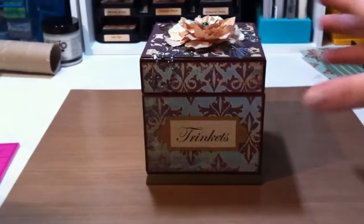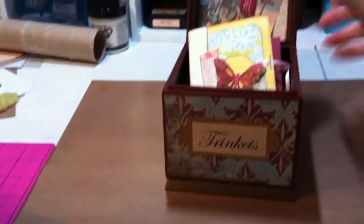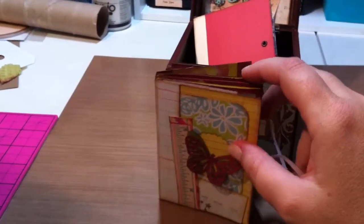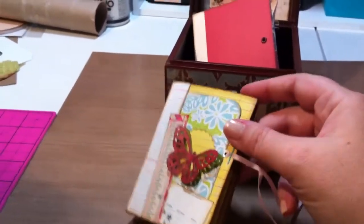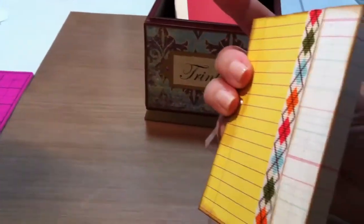Hey there, I'm back to show you little goodies that I put inside the trinket box for Sandra. I did one of these little pocket albums, the minis that I saw on YouTube from Artsy Mouse, and I'll post her link below. Just use a 12 by 12 sheet of paper and fold it real easy. She said I'd be addicted, and I am.